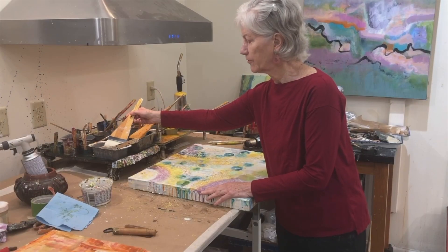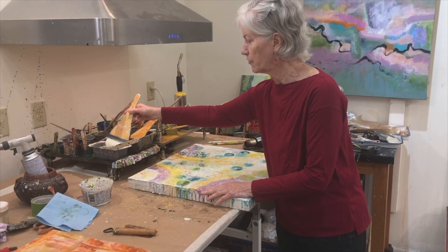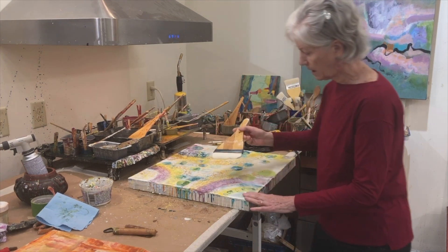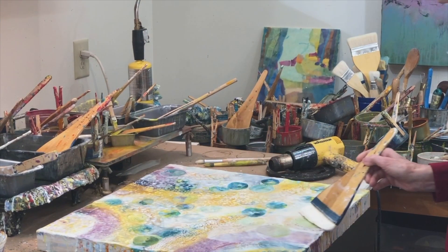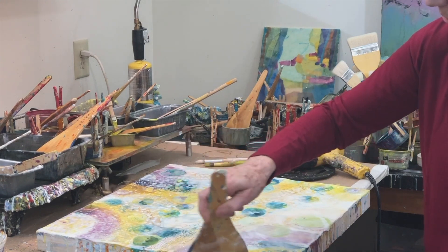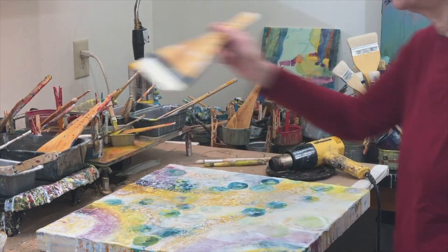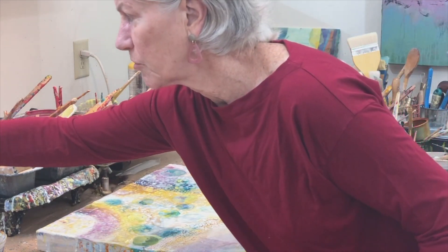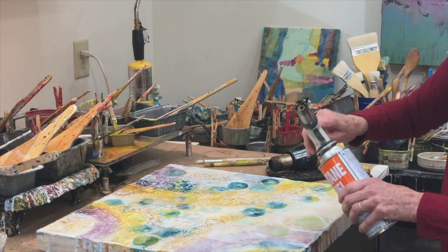I want to show you how encaustic painting works when you're using a brush. This is the hot paint, and I'm painting over some things that have already been painted on here, and then I would fuse that layer to the one that's already dry with this torch.